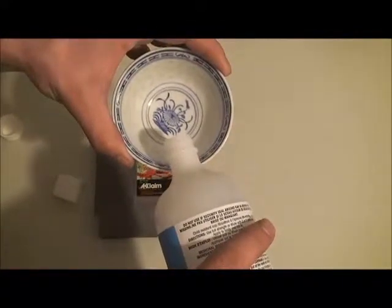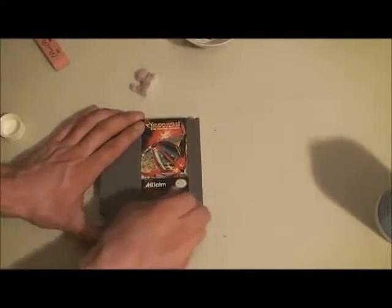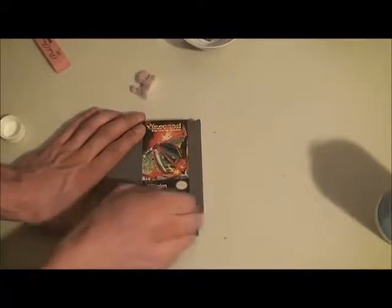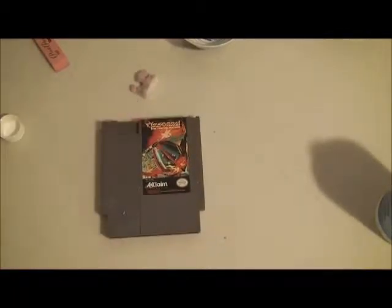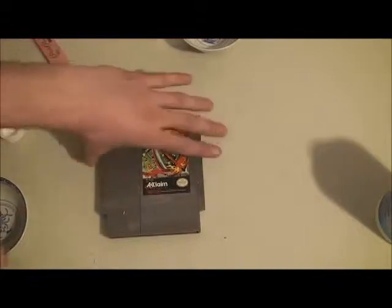I still want to have another go at this front here. A little bit more alcohol in a dish, and I'm going to use another piece of Magic Eraser. I think that's as good as it's going to get, so I'm going to finish cleaning the cartridge up.